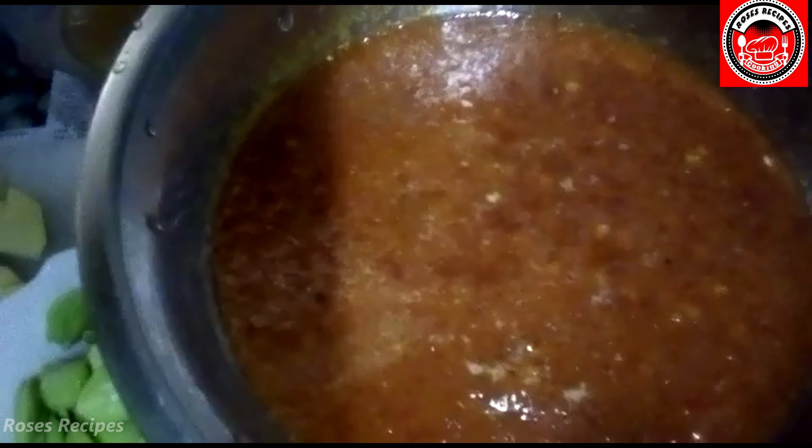Now we have this — dried chilies, onions, and garlic.